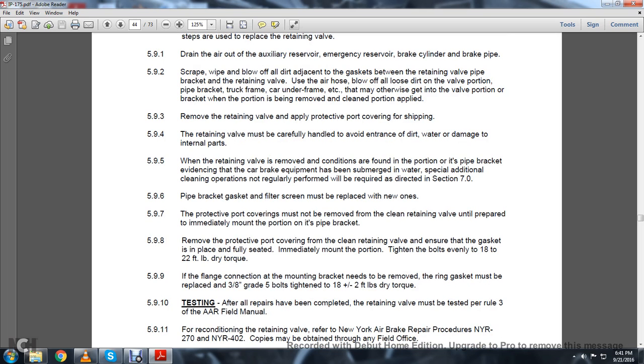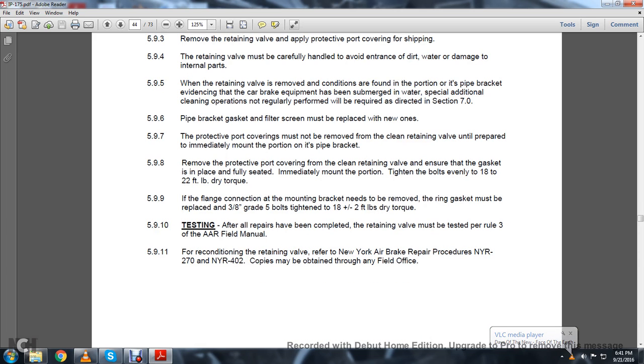5.9.6: Pipe bracket filter screens must be replaced with new ones. 5.9.7: The protective port coverings must not be removed from the clean retaining valve until prepared to immediately mount it on the brake pipe. 5.9.8: Remove the protective port covering from the clean retaining valve. Ensure the gasket is in place and fully seated. Immediately mount the portion and tighten the bolts evenly to 18 to 22 foot-pounds of dry torque. 5.9.9: If the flange connection of the mounting bracket needs to be removed, replace the ring gasket with three-eighths-inch grade 5 bolts, tightened to 8 plus or minus 2 foot-pounds of dry torque.